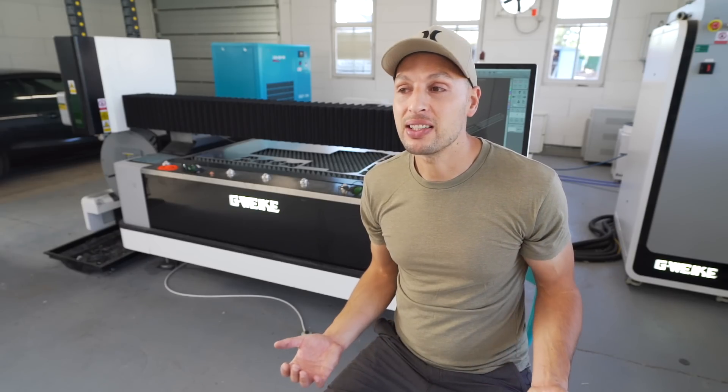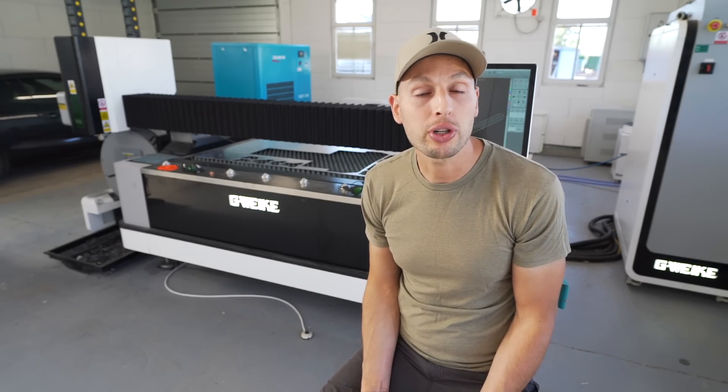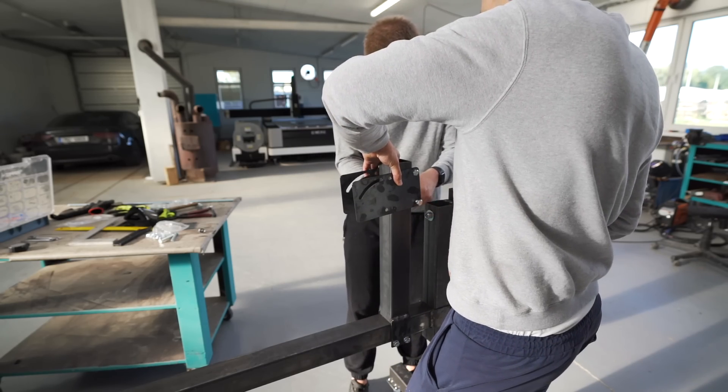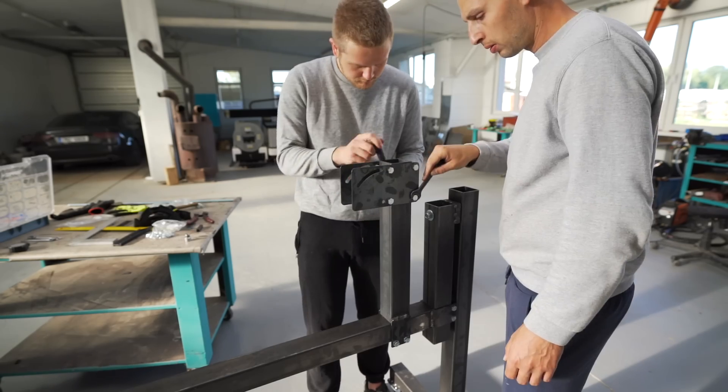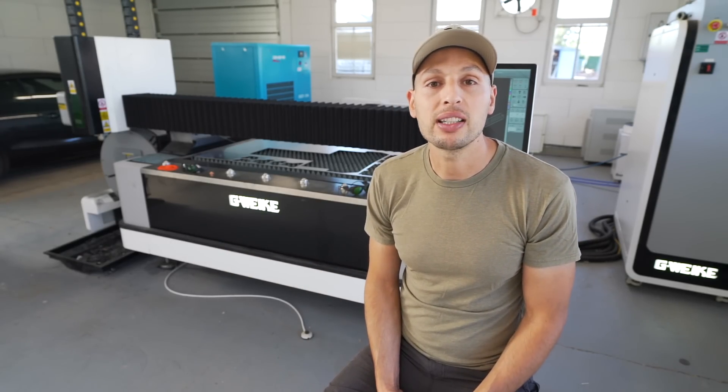We use the CNC for our eBike prototyping and manufacturing small custom parts. It's an incredibly helpful tool and expands beyond our 3D printing capabilities.